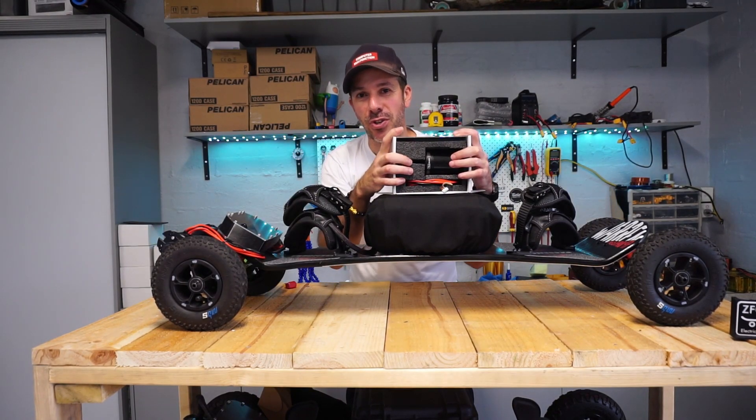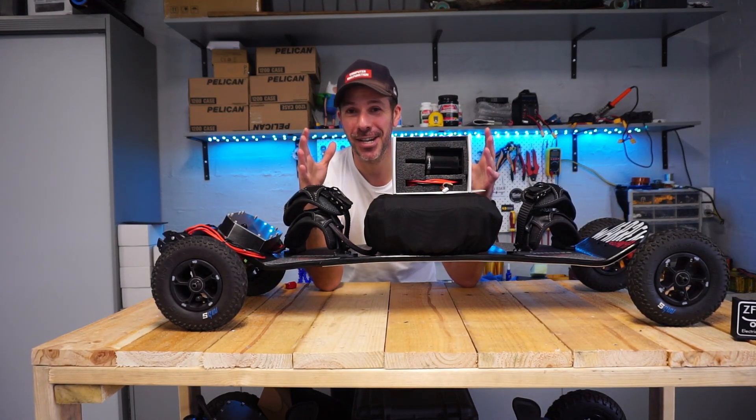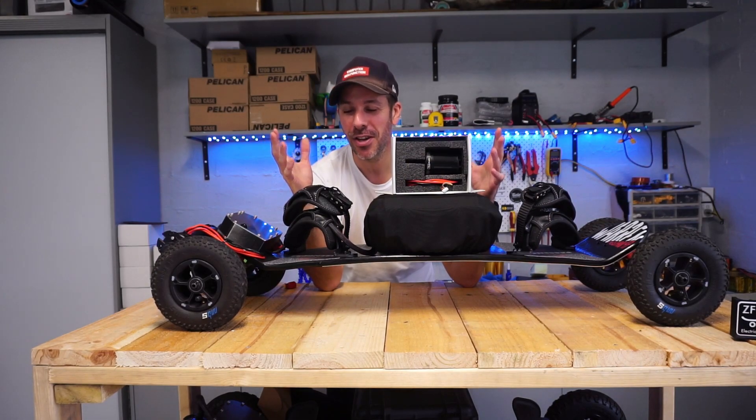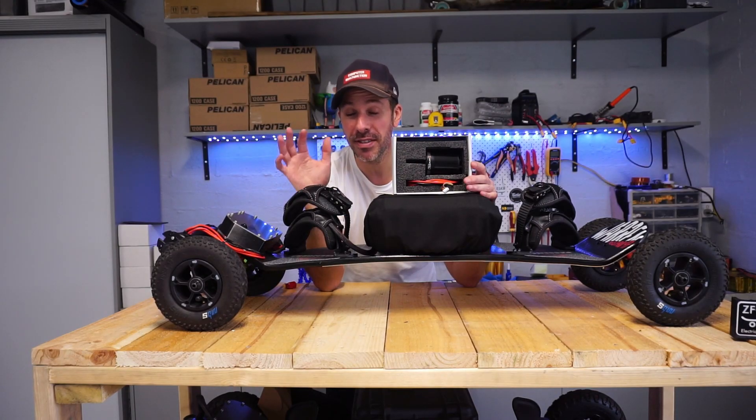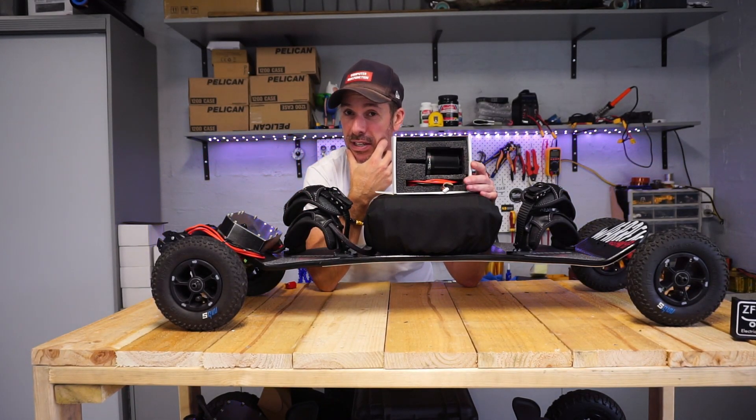So I'm just going to use this supplementary video to highlight some of the key components — the motors, the motor mounts, and this specific build that will be shipped next week out to its happy owner.